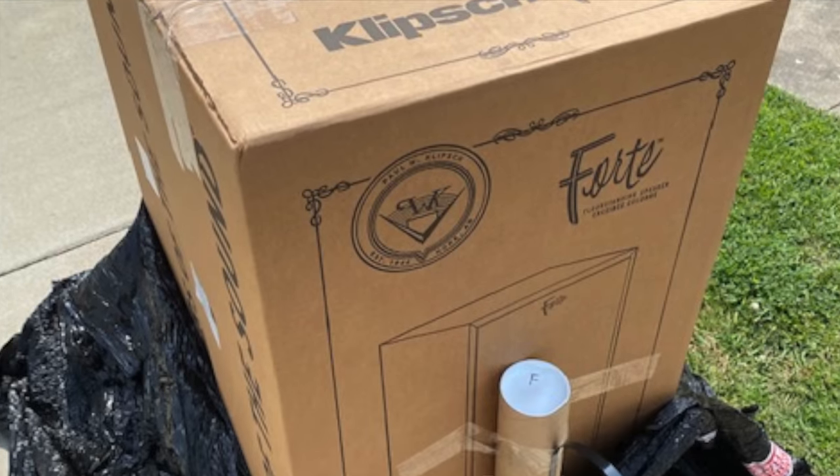I went over to my mom's place, waited for the driver, and he pulled up with a pallet with the Forte 4s on them and a cylindrical container attached to the side as well. I unloaded them from the pallet, put them in my Jeep, and brought them to my listening room. These are about 80 pounds each, so they're not light, but not like the La Scalas or Cornwalls that are over 100 pounds.